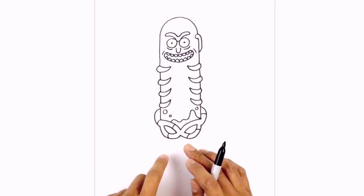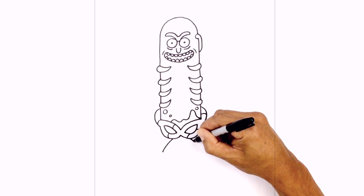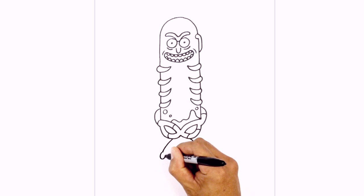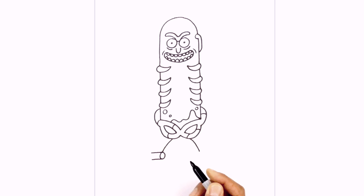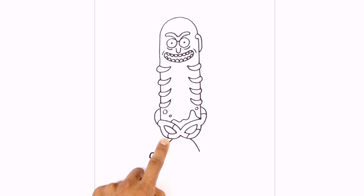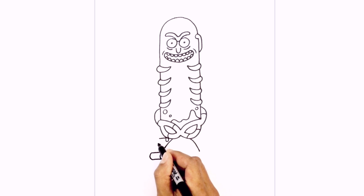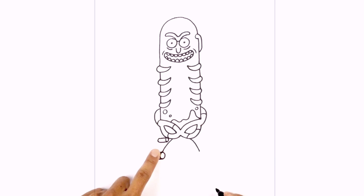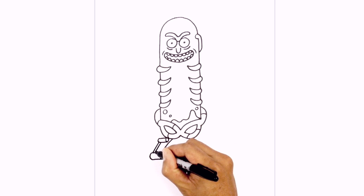We'll continue working down the legs. We're going to start with the inside part of the leg first. At the bottom of the left hip, we're going to curve down and out, and do the same thing on the right side. Now right here, we're just going to add that metal hinge. Starting at the bottom, we're going to draw a little oval. At the top of the oval I just want to draw a straight line going out towards the left, and then along the bottom as well. We're just going to connect those two points with a half oval. Starting on the outside, we'll angle down, then step over and draw another angled line.